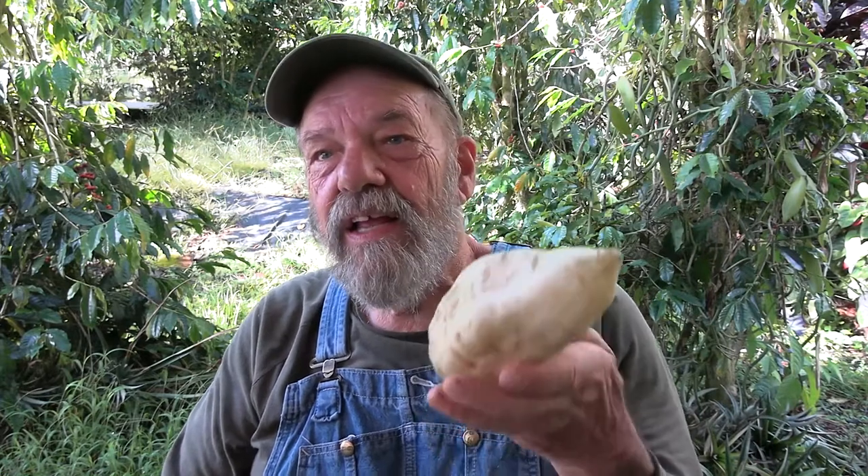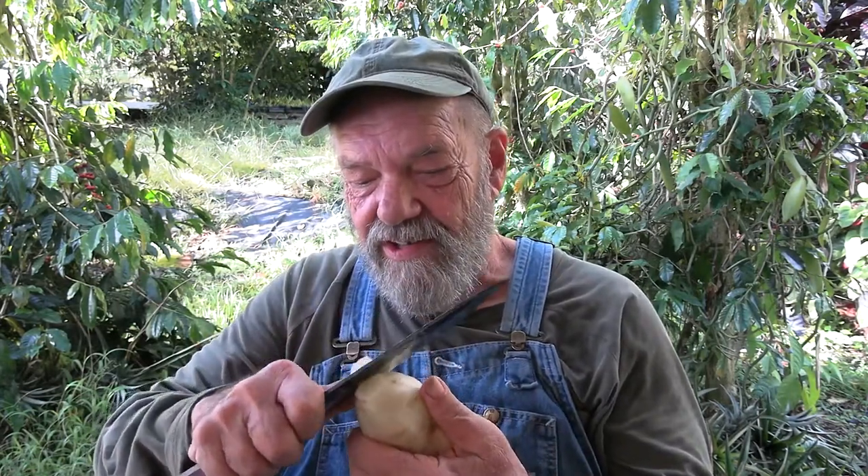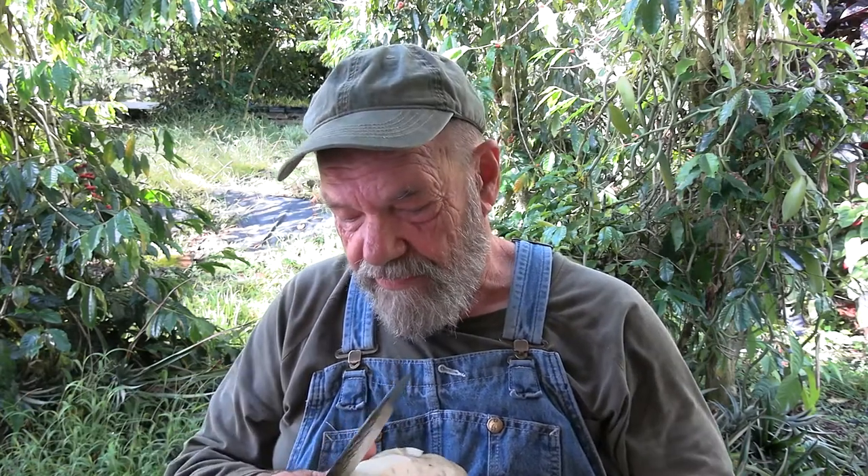This is a Yacón storage organ — this is the part that we eat. I have taken it to the sink and brushed it down. I don't necessarily like the skin too much, so I'm going to take off some of the skin. You can eat it, but the skin has a slightly greenish, sunflower-y taste to it. It's not as sweet as the rest of it.